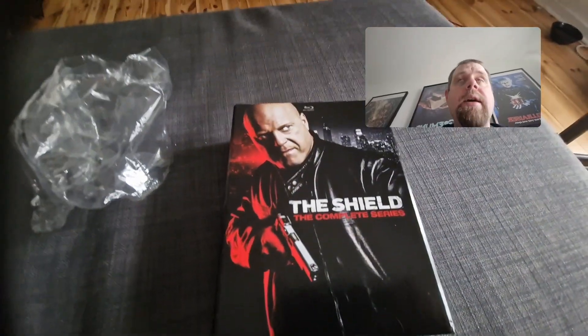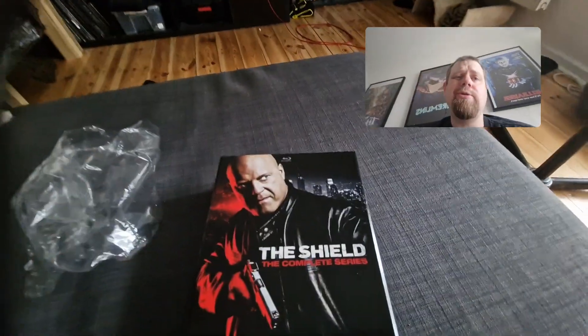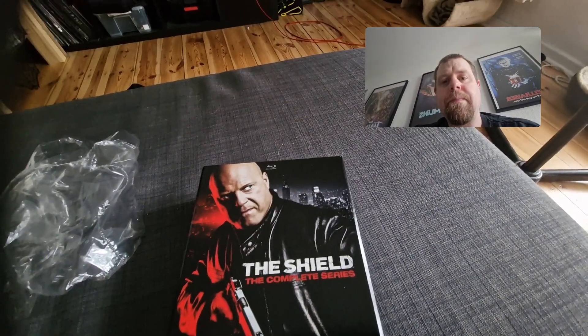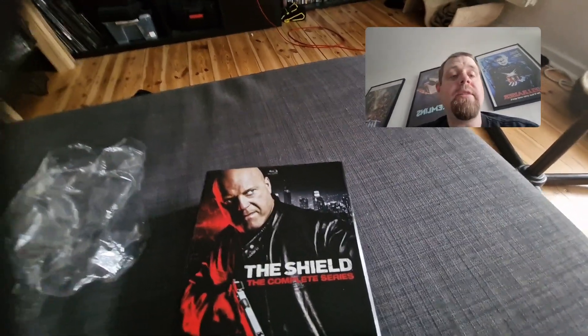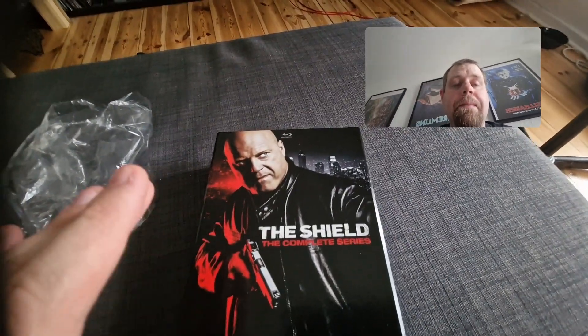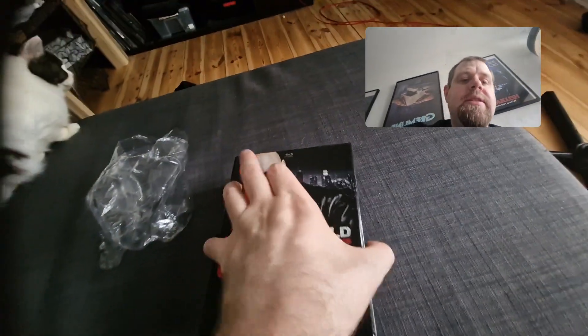It actually does play. The video is a little bit grainy, but that's also because the show is from 2002. I'm only on the second season, which means I deleted it off my hard drive. I'm sick so I'm kind of rambling — it is grainy but let's take a look at what's inside.